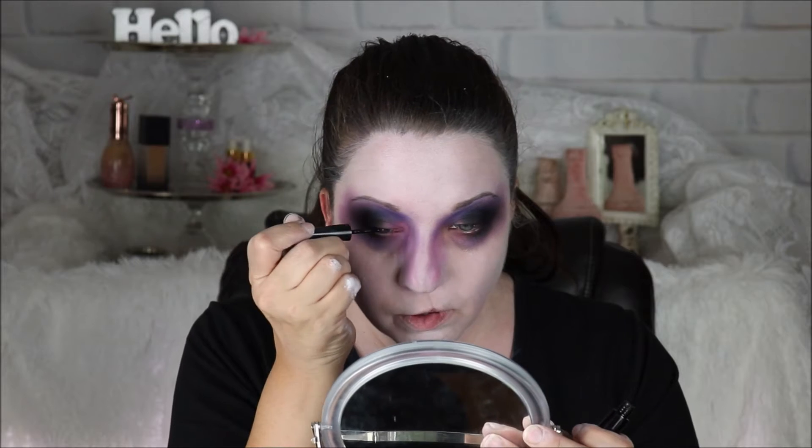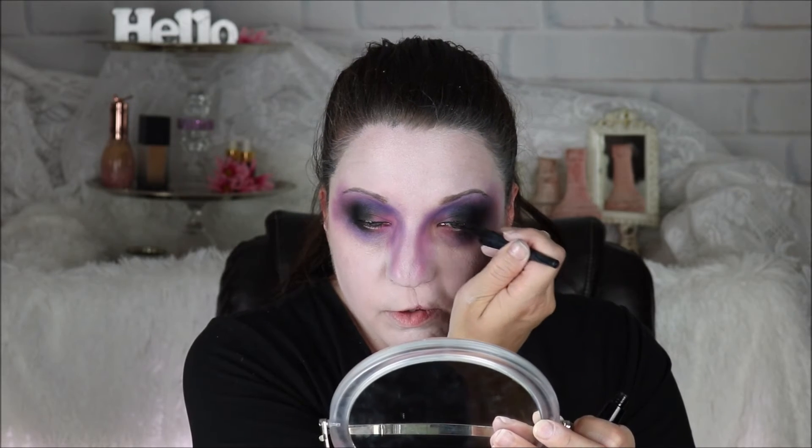Now I'm going to take some eyeliner and line my eyes. I'm going to go ahead and deepen my brows and then add some mascara and move on to doing the rest of the makeup. Our eyes are complete and I'm really liking how this is looking so far.